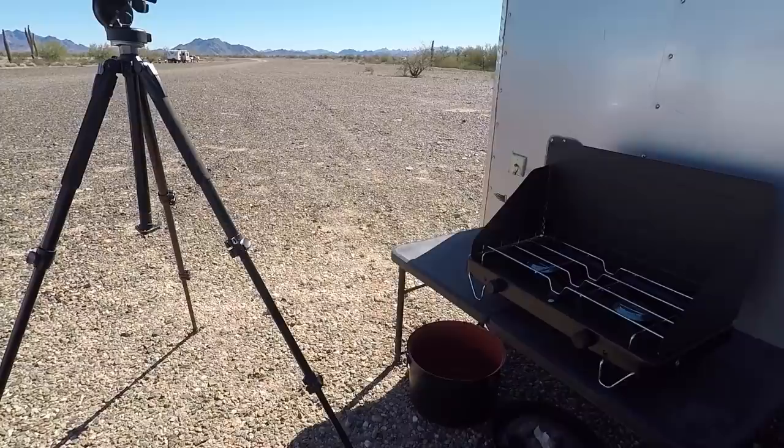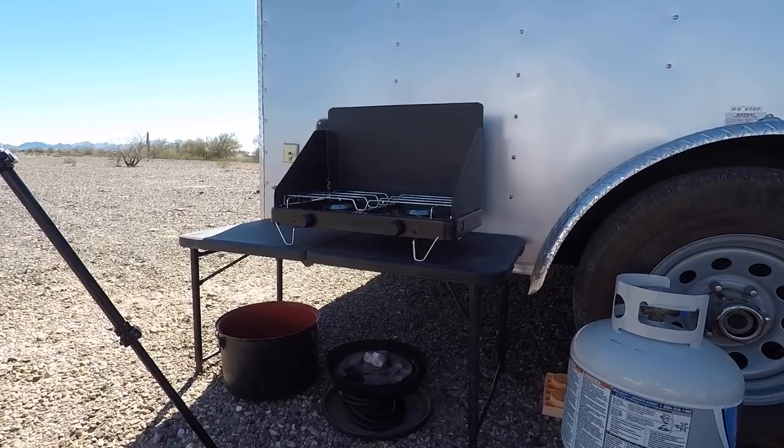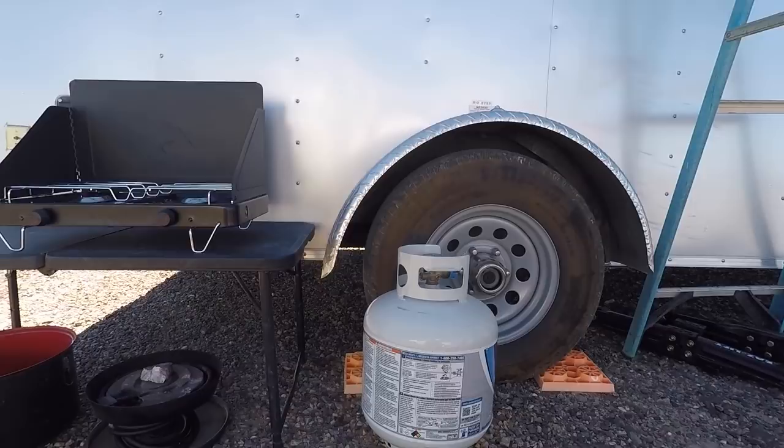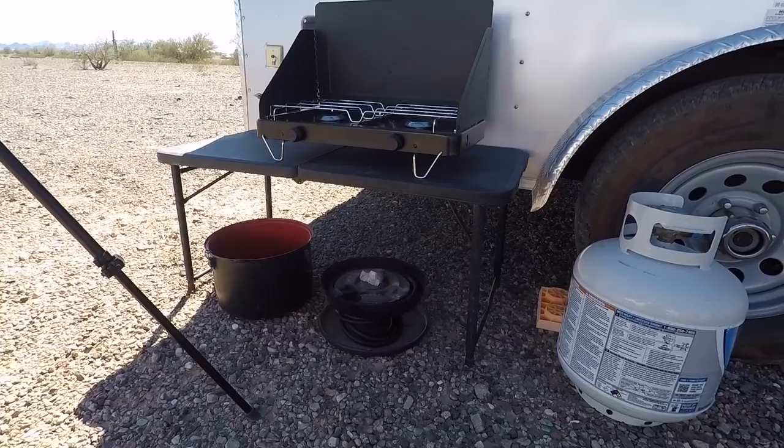I've got a little five-gallon propane bottle with a little propane stove. That's my fire in the can — I have a nighttime fire with propane. At least I've got a way to cook, heat water, make coffee, that kind of thing. And that fire in the can is kind of cool — gives the atmosphere of a fire without having to haul a bunch of wood.